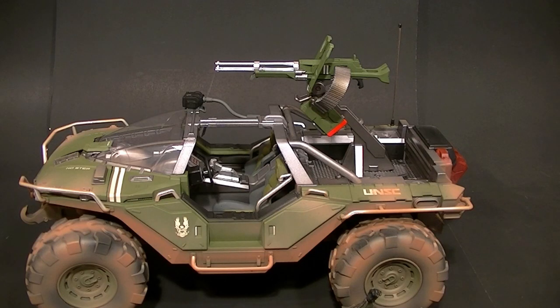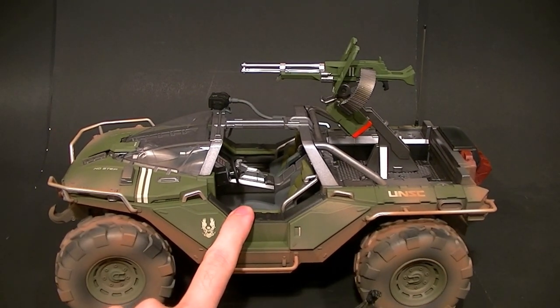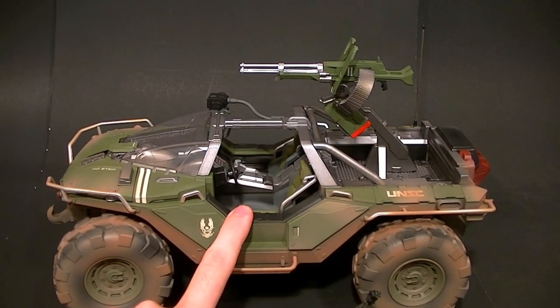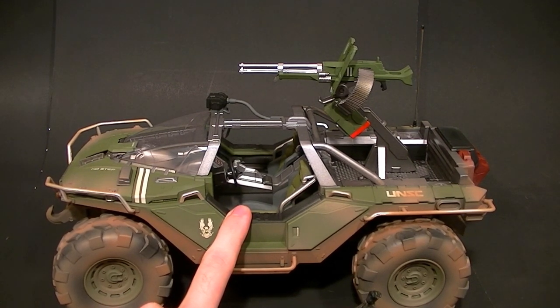The Halo Reach Warthog from McFarlane is better in scale but still not quite right — I'll compare that to this in a second. If you want to display this with a figure, you'll definitely want to use an ODST or one of the Marines; they'll fit in well enough, but it's still not ideal.